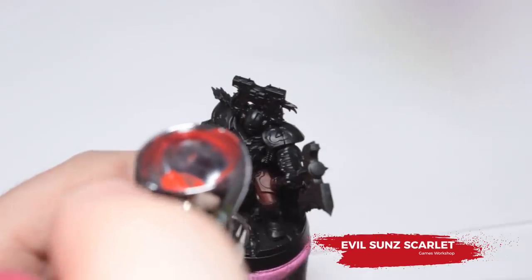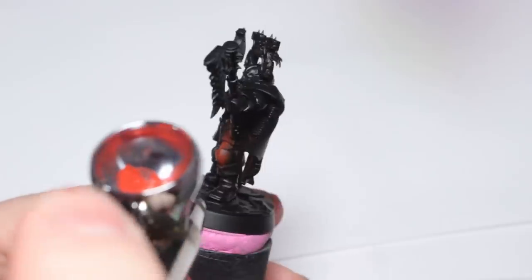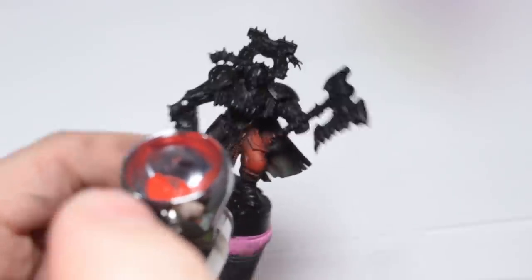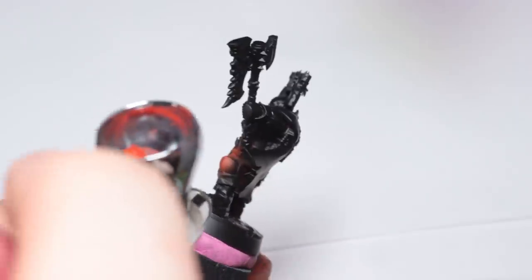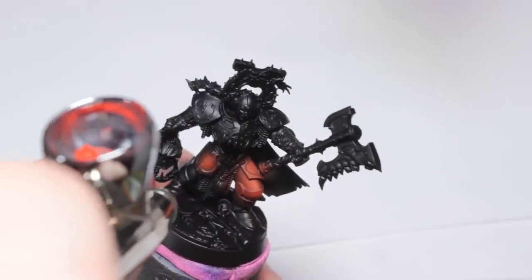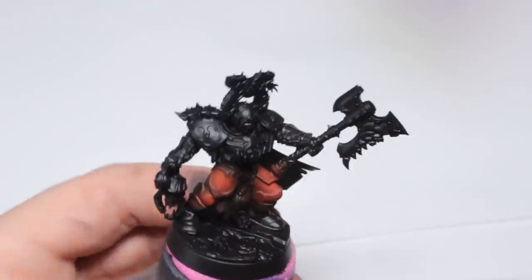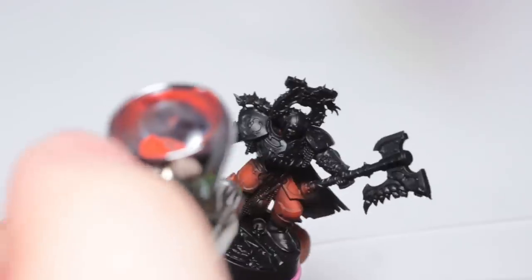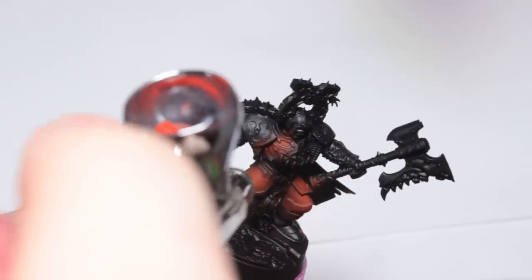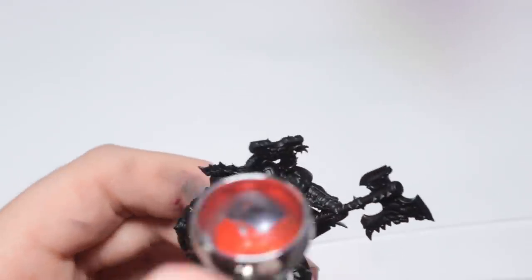I'm starting out here with Evil Sun Scarlet, applying this through an airbrush over a black prime. The black prime is important because I'm using this very thin, feathering my airbrush so I'm applying a very small amount of paint at once, building up a transition and gradient. I'm using the natural transparency of the red paint to create a transition from black through to red. The red is going in the brightest spot where I want the brightest part of the armour, and I'm leaving it almost black right on the underside. As you can see, this builds up quite quickly.